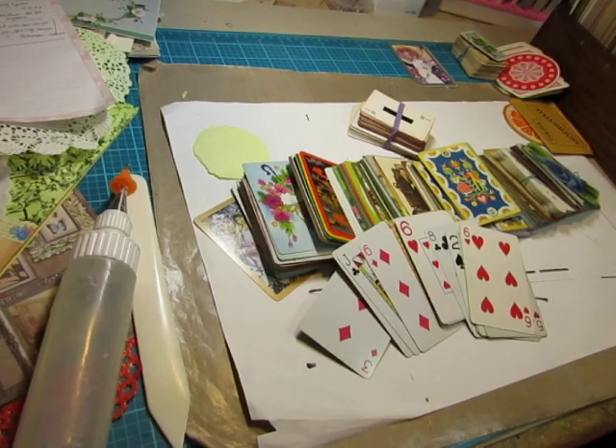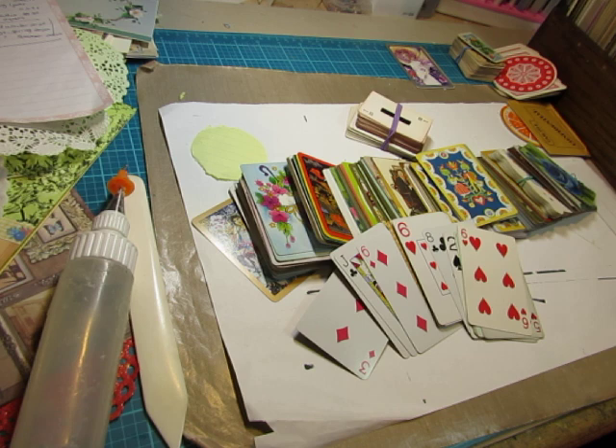Hi everyone, it's Diane. It's time for another episode of Let's Use It, and the supply we are going to use today is playing cards.